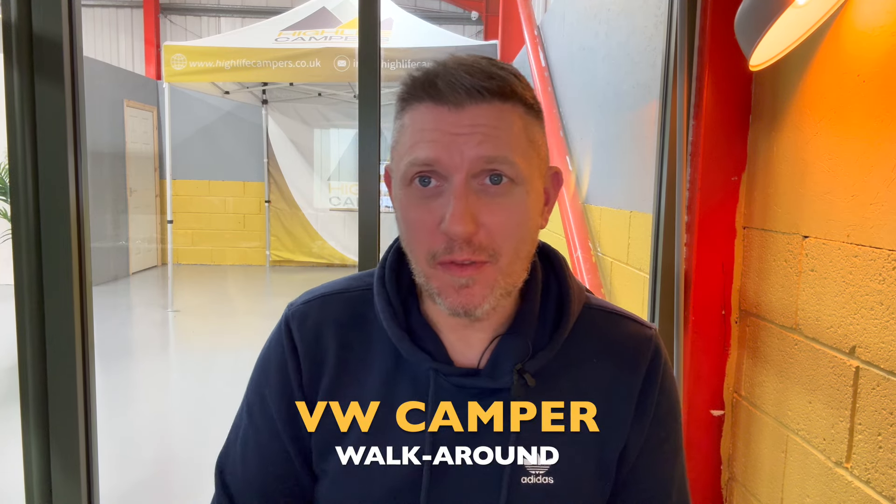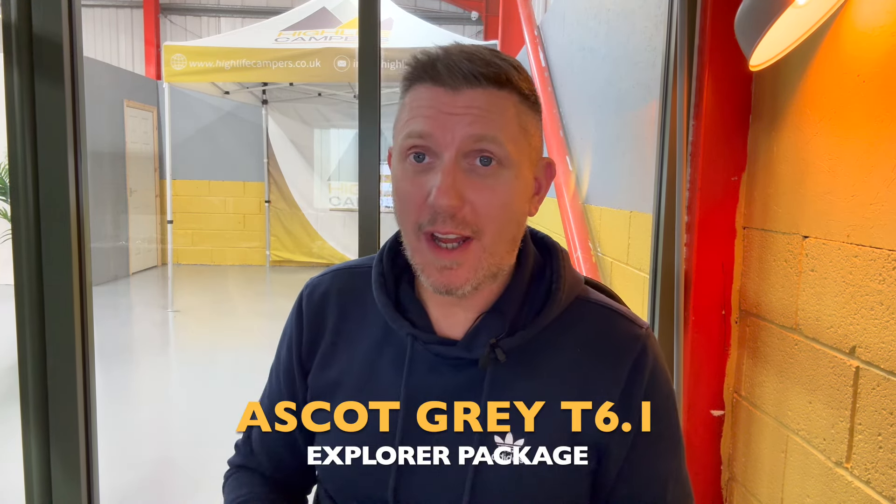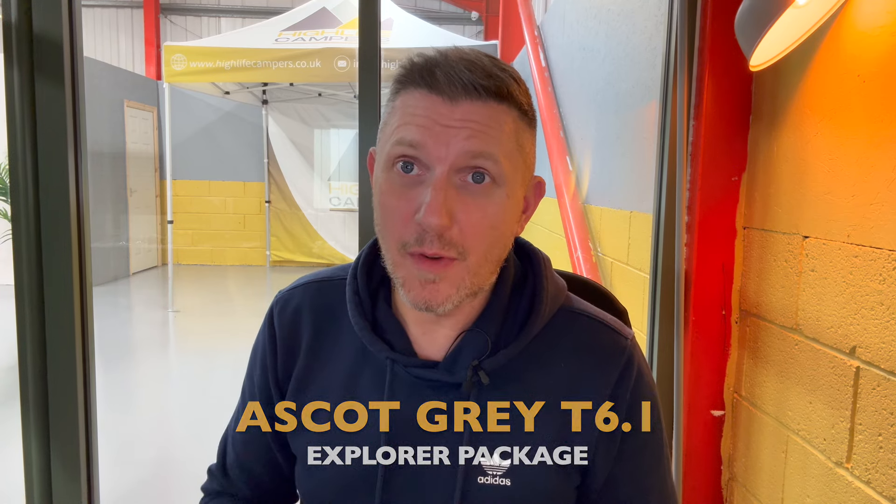Hey, welcome back to the channel and to another video. In today's video I'm going to be showing you around our latest camper which we are going to be handing over to the customer tomorrow morning. They're coming over from Stockport on the train tomorrow so they're not too far away, and I'll be picking them up at the train station as usual and revealing the camper to them.